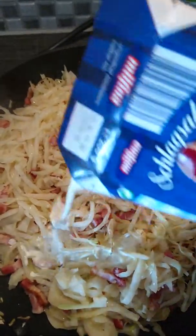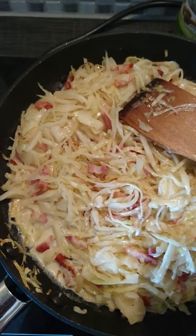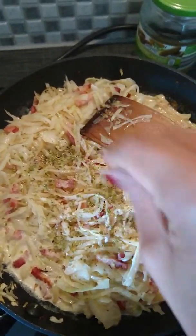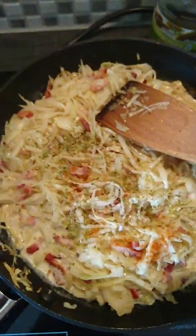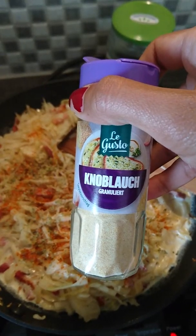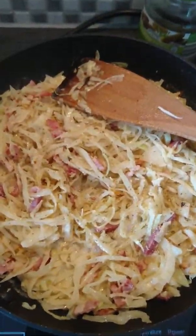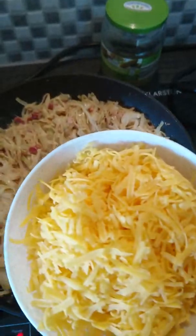I already put the cream in, and then I'll add some oregano, paprika, chili powder, some white pepper, and some garlic powder — knoblauch, that means garlic. I already added salt as well. Just mix them all together.